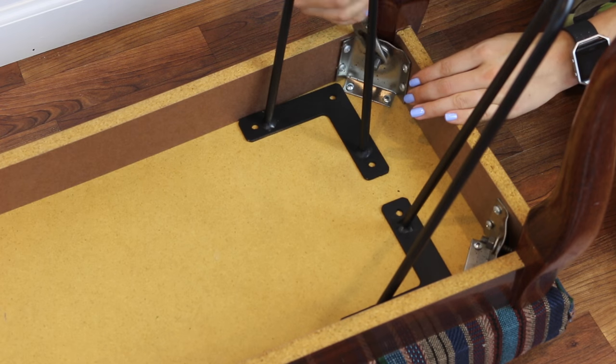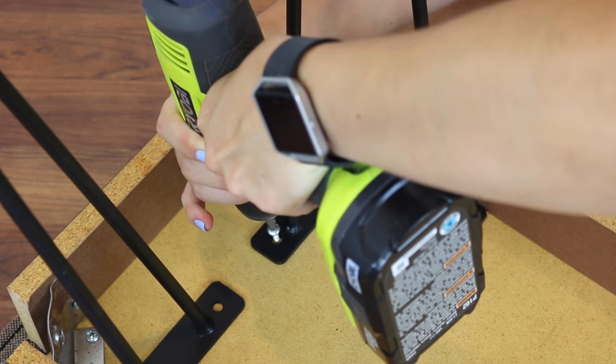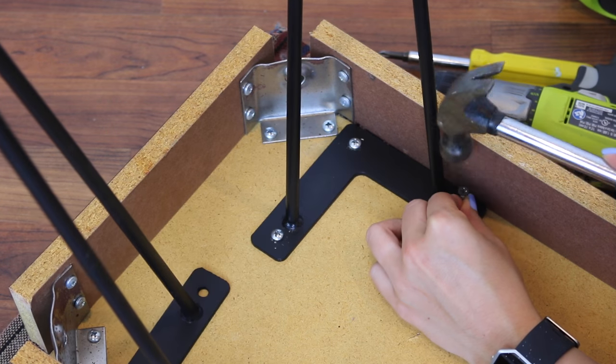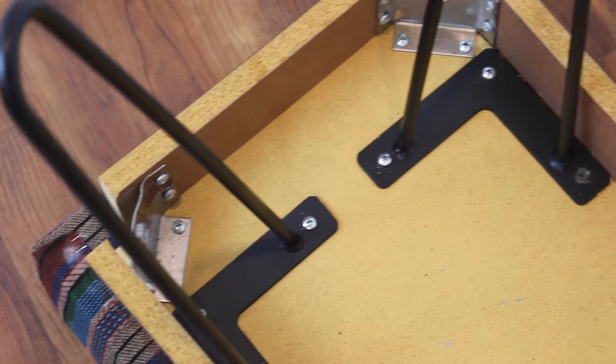Once the hairpin legs were dry I switched them out with the old legs, which was a little challenging — especially for someone without much experience. I started with a screwdriver, a hammer, and an electric tool. If you can have someone help you who's more experienced I would recommend it. I figured it out on my own though, and I'm actually sitting on the bench right now, so everything is set correctly. Once the legs were on, it was time to reupholster the bench.